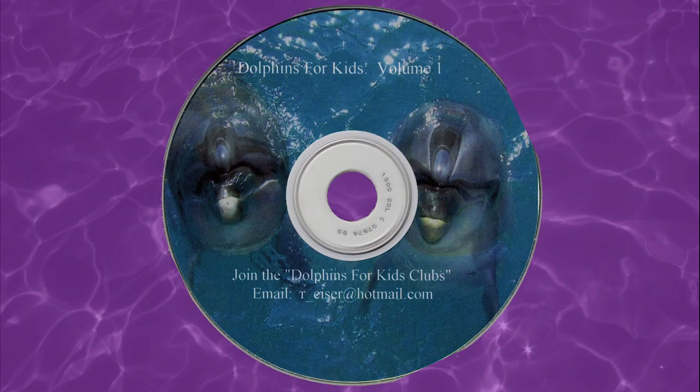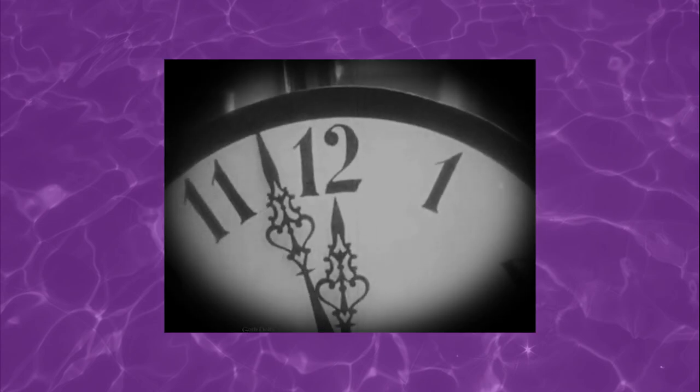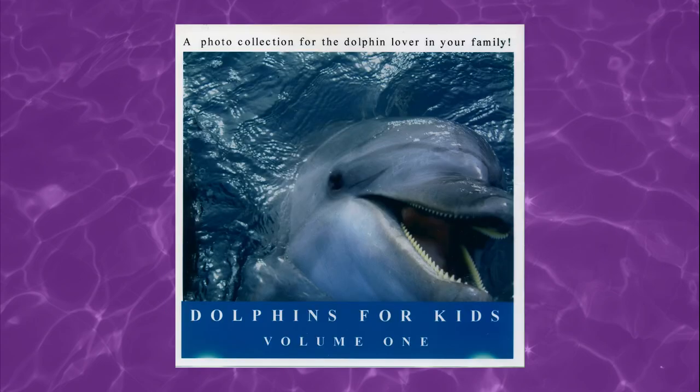To put into perspective how ridiculous that is, the entire contents of this disc could be downloaded over an average US home internet connection in about five minutes at the time it was sold, which completely defeats the purpose of selling this kind of collection.